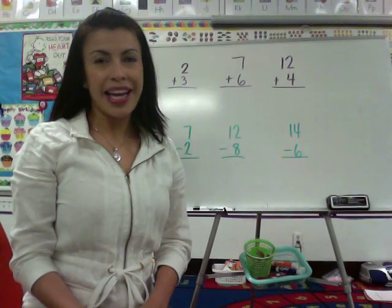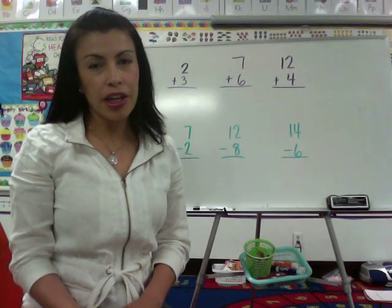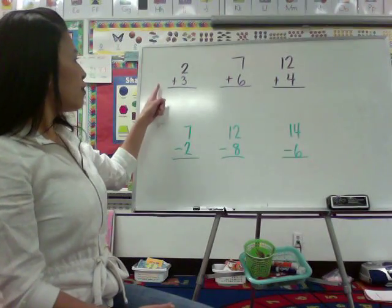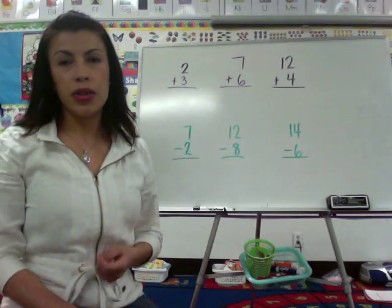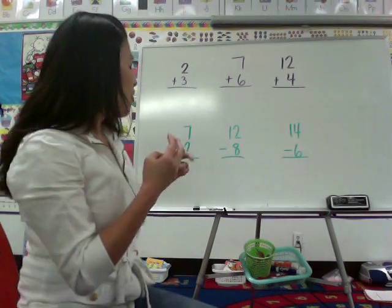Hi, my name is Ms. Galvis, and I would like to review a few techniques that we use in my kindergarten class to add and subtract basic math facts. First, we have 2 plus 3, which is very easy. Students can simply do 2 plus 3 equals 5. That would be easy.